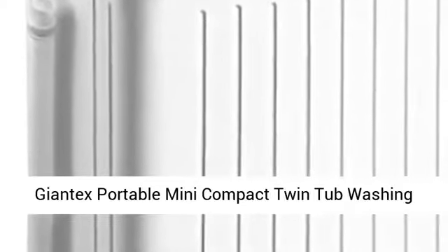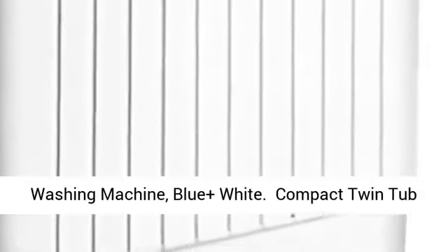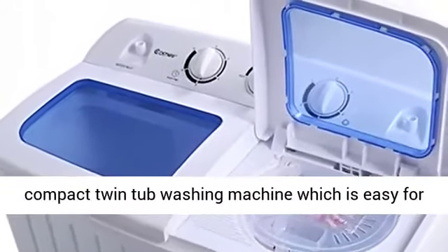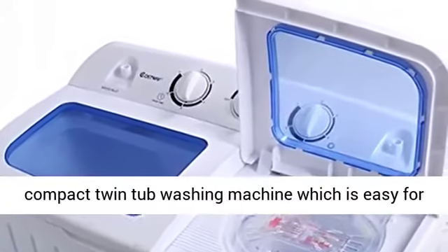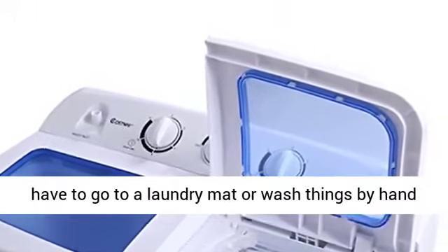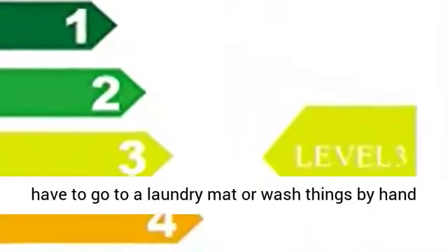Jontax portable mini compact twin tub washing machine, 17.6 pounds, washer spin spinner portable washing machine, blue plus white. This is our portable mini compact twin tub washing machine which is easy for you to operate, saving so much time that you don't have to go to a laundromat or wash things by hand in the tub.